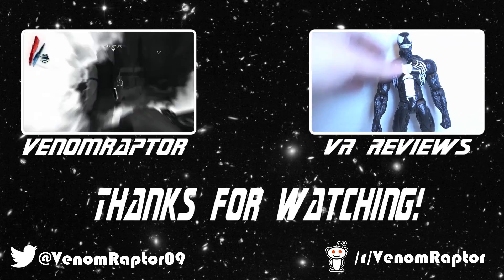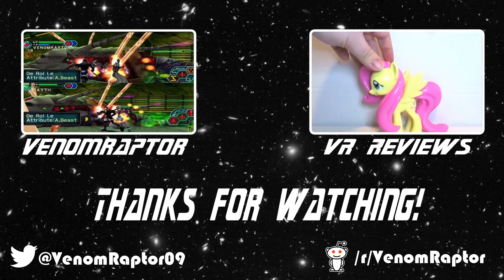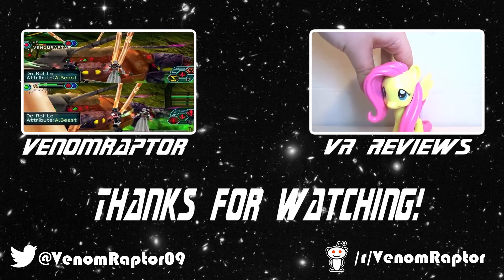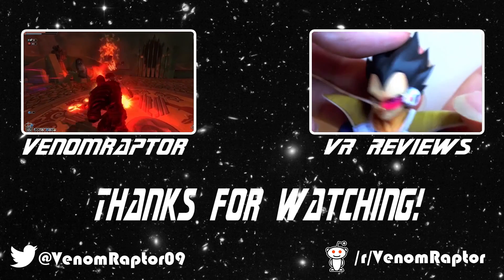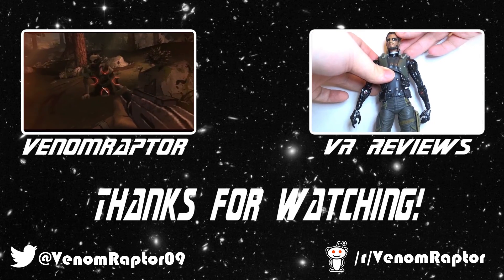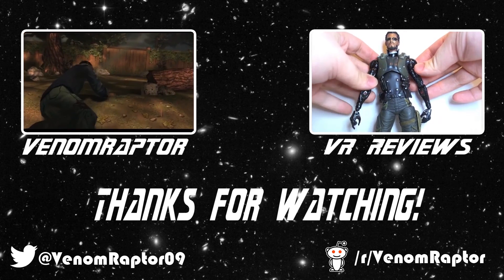Hello, you've just watched one of my videos. Feel free to like, comment, and subscribe if you enjoyed my videos. If you didn't, run away — run away and never return. Also feel free to check out my other channels: VenomRaptor for all my variety gaming content, and VR Reviews for reviews of various action figures and collectibles. Thank you and goodbye.